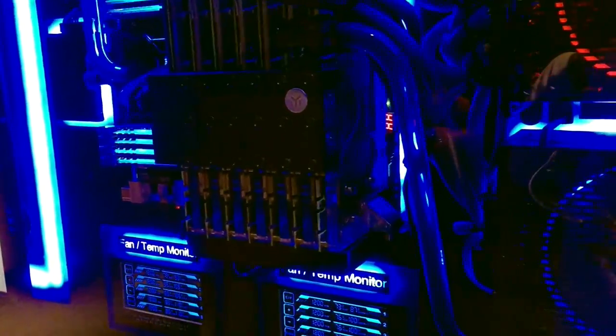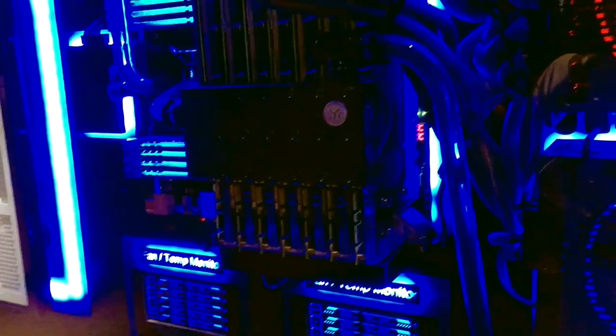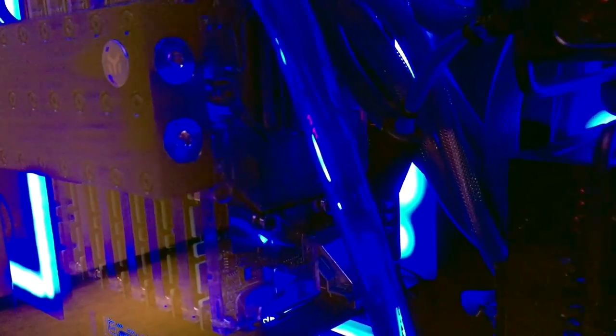These right here are 7 of the NVIDIA Pascal Titan 10s. They're all water-cooled. If you look carefully, you can see the water moving in there.